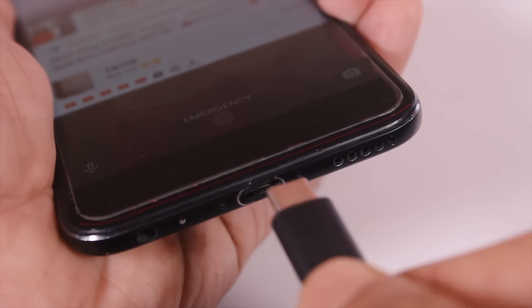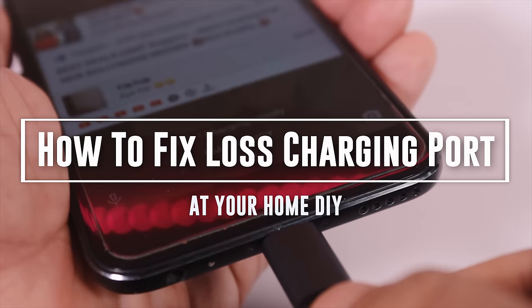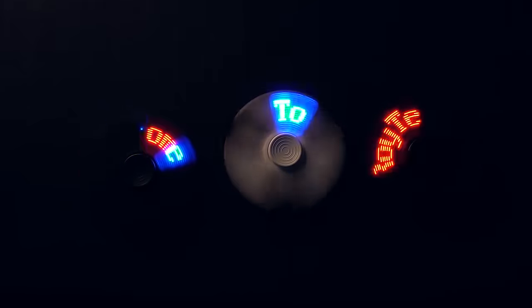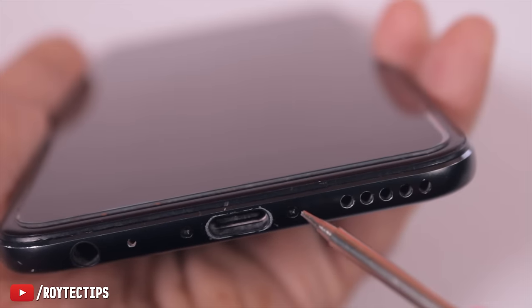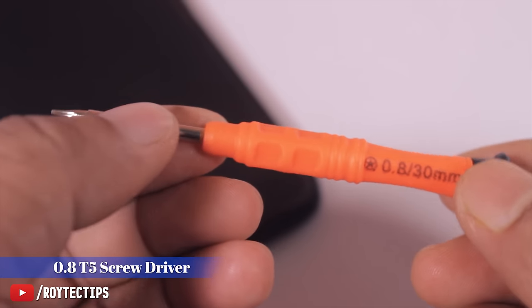Today in this video we try to fix this loose USB port — hope it helps. Let's get started. To open the phone, on the bottom we have two screws. To open these we need a 0.85 screwdriver.